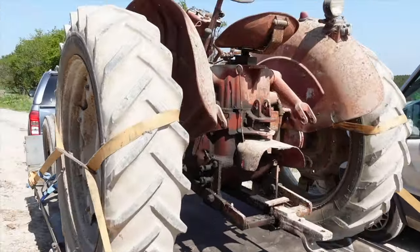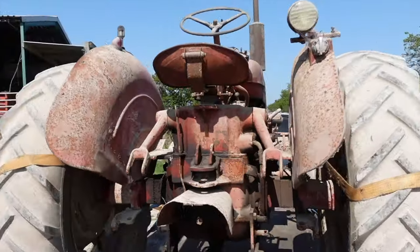Hey up now then folks, in this video I'm going to have a go at fixing this McCormick B450's hydraulic problem.